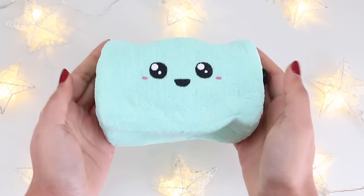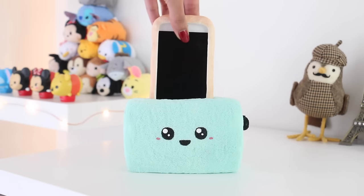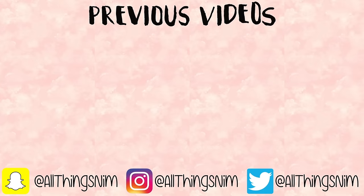And there is the completed toaster squishy! I really love how it turns out — as you can see it is super squishy, and I really love that it goes so well with the pop-tart phone case. That concludes today's video. I really hope you guys enjoyed it and I hope you're having a fantastic day. I love you so much and I'll see you in my next video!